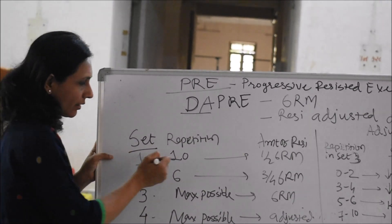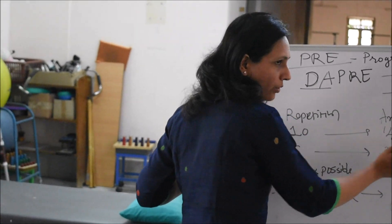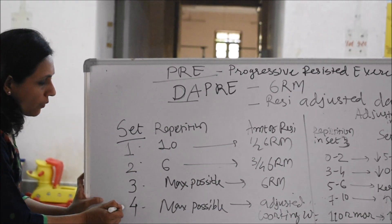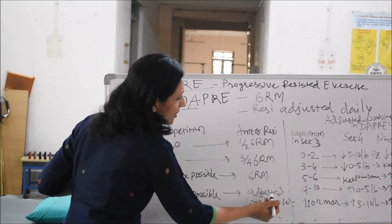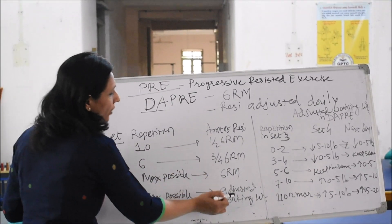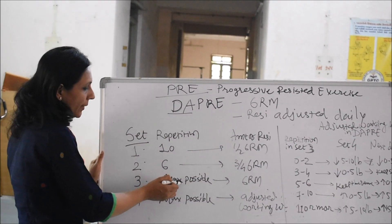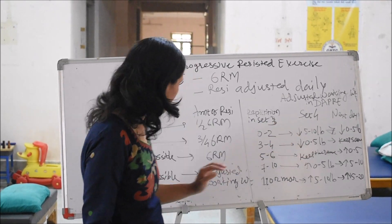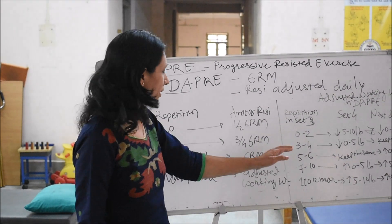In the first set, it is 10 repetitions with half of the 6 RM. Then in the second set, 6 repetitions with three-quarters of the 6 RM. Then in the third set, maximum possible repetitions with the complete full 6 RM. And in the fourth set, maximum possible repetitions with the adjusted working weight. The question arises: how are we going to calculate this adjusted working weight? This adjusted working weight will depend on the number of repetitions the patient can do in the third set, and depending on that, we have a tabular form which decides whether to increase or reduce the weight for the fourth set.